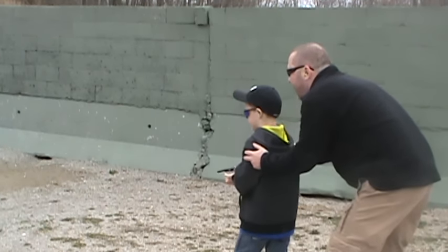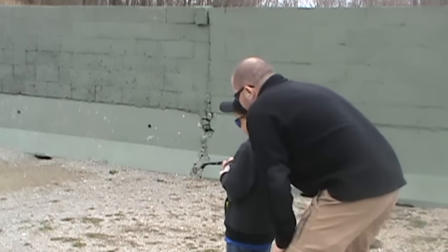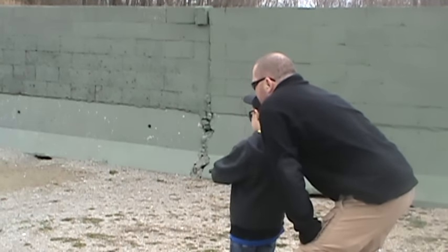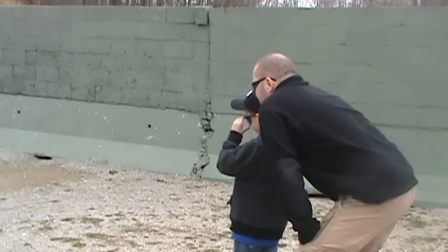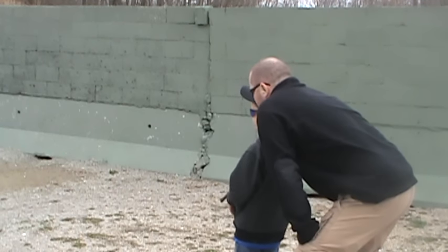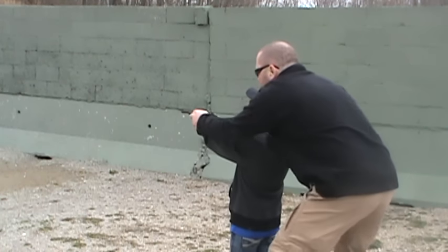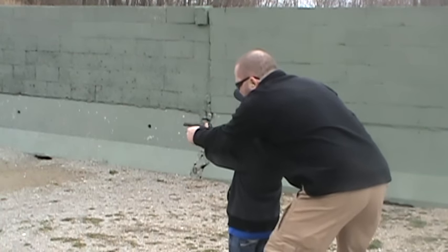Keep trying here. Scoot a little, about right here in front of us. Okay. Remember what I told you — breathe. On your way out when you're breathing, squeeze that trigger. Pull on the bottom of it, okay? Take your time, we're not in no rush. Get that thumb off that slide. There you go.